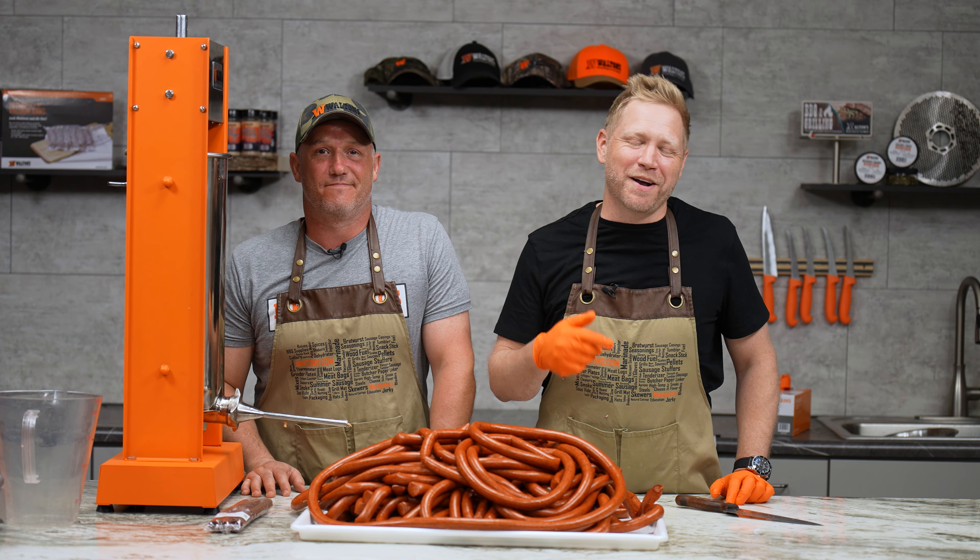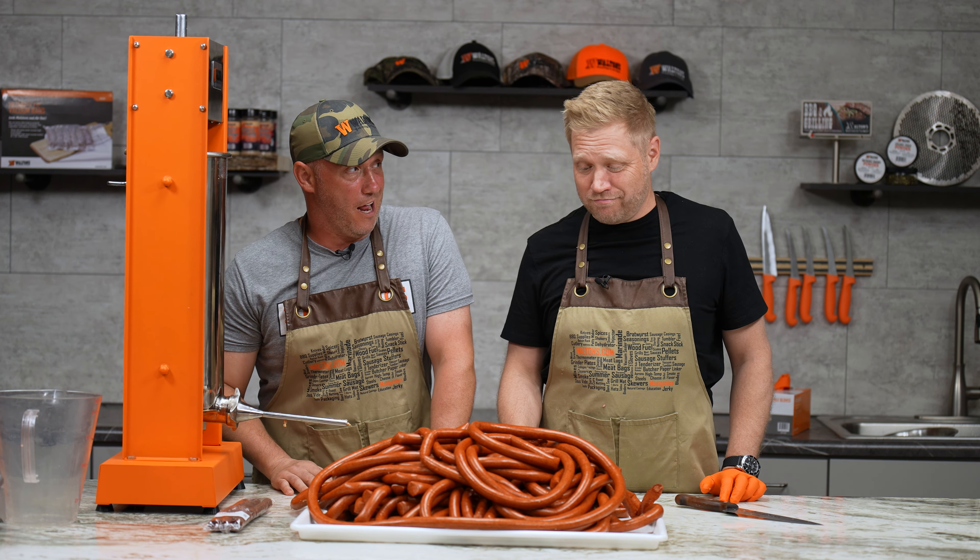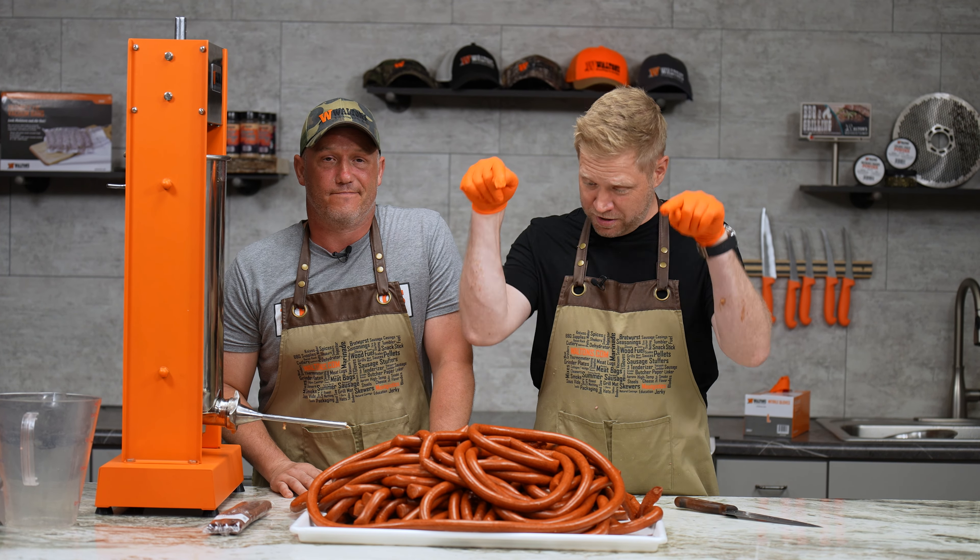Hey guys, this is John from Walton's and I'm Nick Hoffman from Nick's Wild Ride on Outdoor Channel, and today we're gonna make some snack sticks. We're taking a bunch of meat and turning it into this.